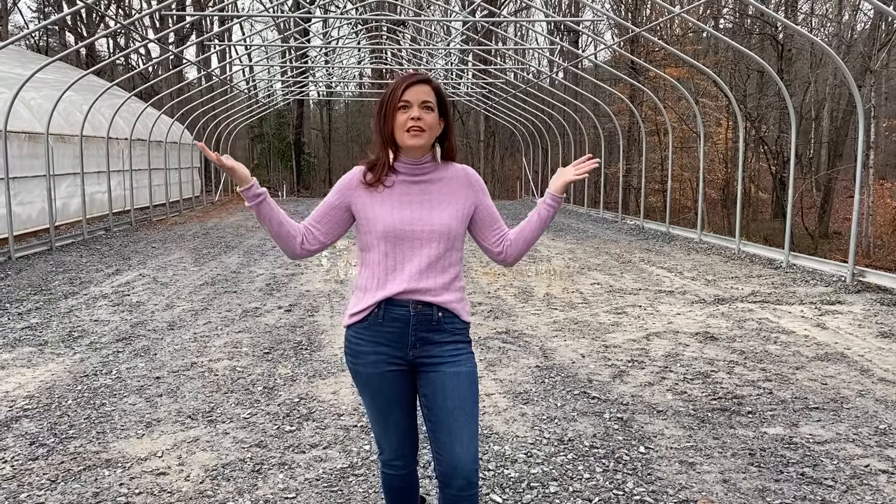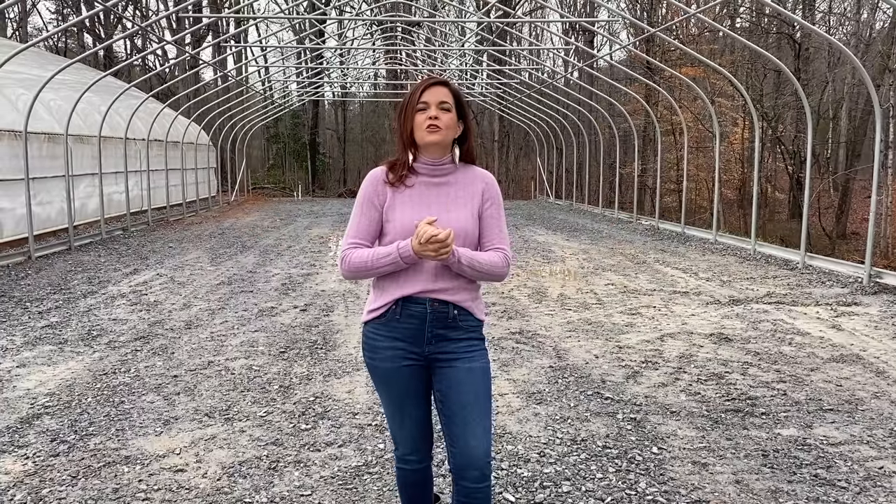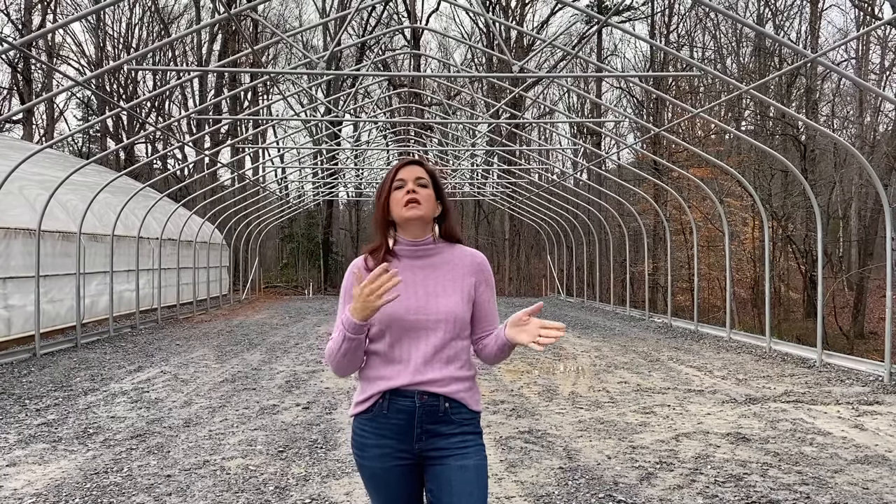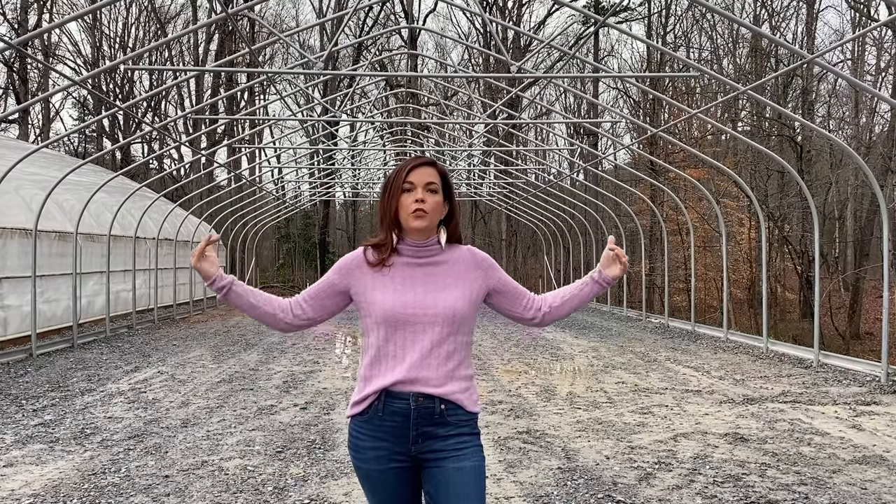Hello friends, welcome to Gardening with Creekside. I'm Jenny, and I'm standing underneath the new production greenhouse. We were here just a couple of days ago putting in the anchor posts, and we've gotten so much work done in really about three and a half days. We're going to go through the whole process. We are building a brand new production greenhouse here at Creekside Nursery — this will house the vast majority of our annuals to sell both at the nursery and online. This structure is the exact same size and dimensions as the one we already have next door: 30 feet wide and 72 feet long.